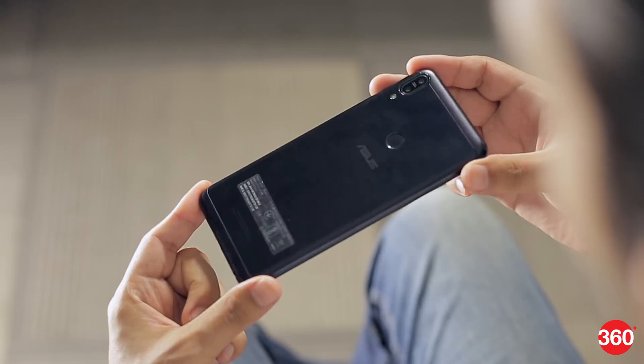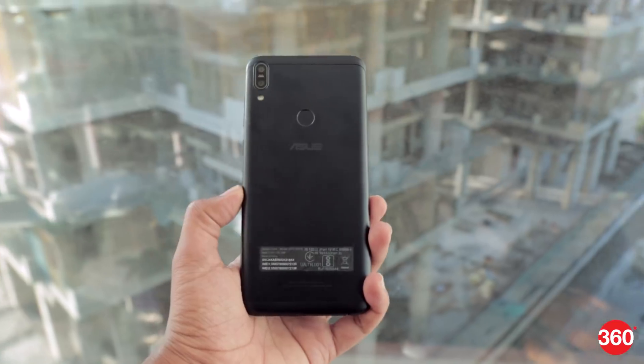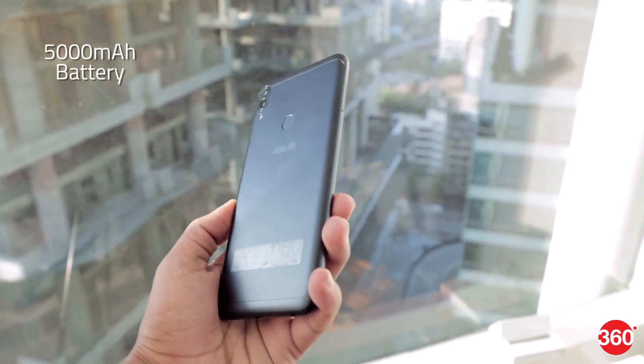The rear isn't slippery, but on the other hand it does get smudged quite easily. The thickness and weight come from the fact that there's a 5000mAh battery inside this phone, which is one of its biggest selling points.